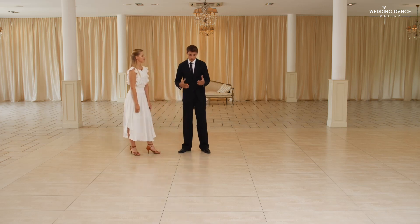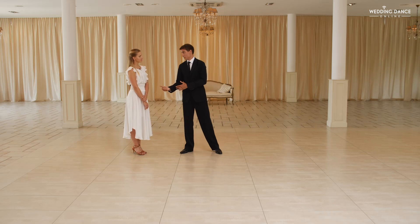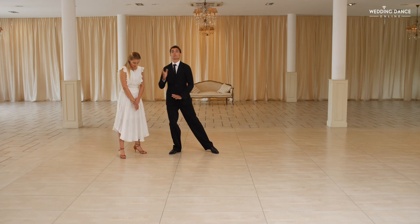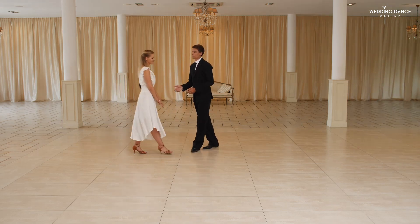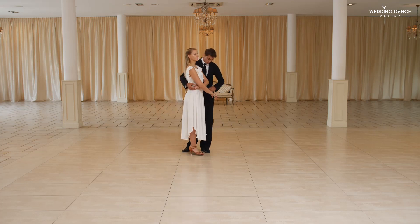The key to doing this pose correctly is not to go straight into the dip — you need to first shift the body weight and only then start the tilt. It's easier to do it this way and it looks better. Also notice that you need to be close to each other and match your timing exactly.